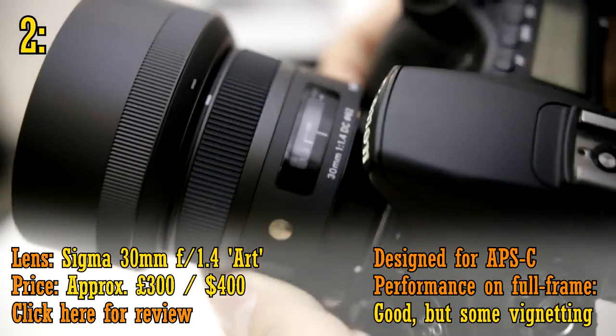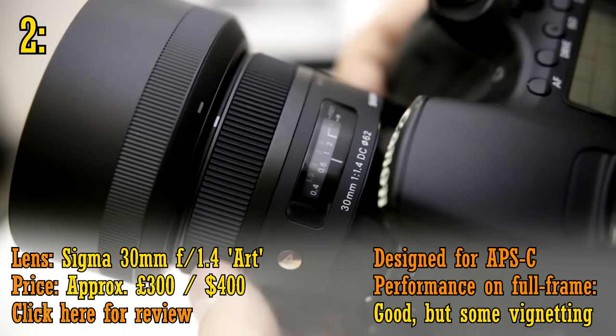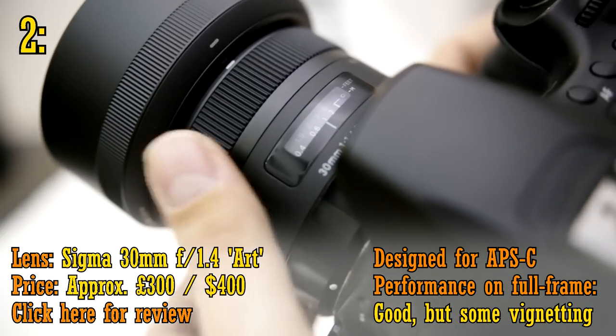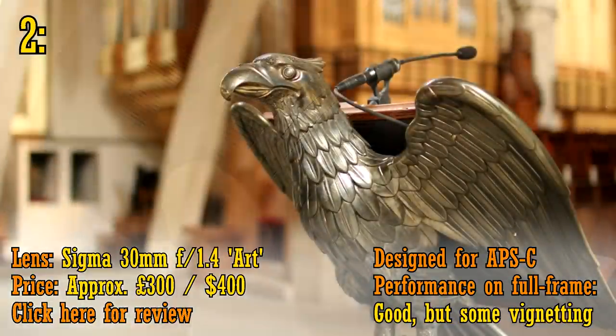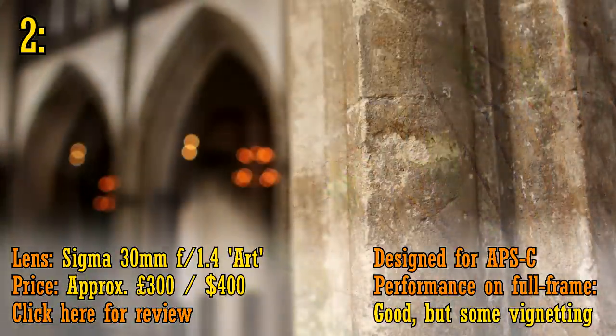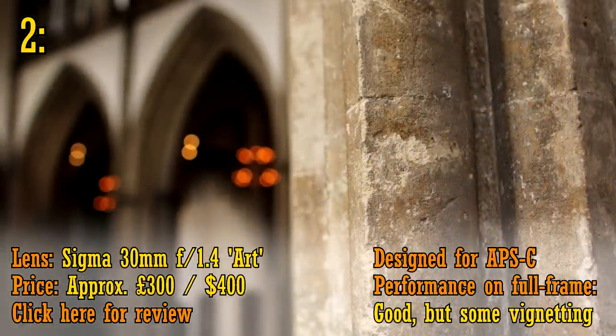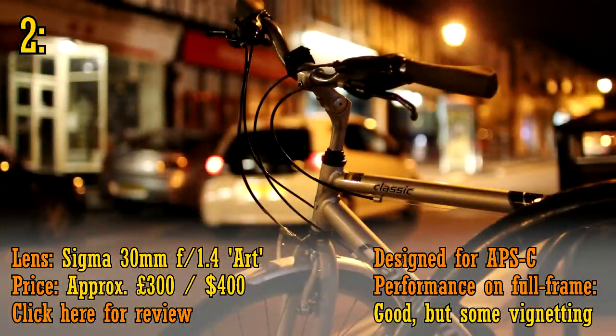At number two, the Sigma 30mm f1.4 Art — that's the new Art version of the lens, not the clunky older version — about £300 or US$400. This lens has it all: a really nice 30mm focal length perfect for everyday use, an extremely wide maximum aperture of f1.4 letting in tons of light and giving you nicely out-of-focus backgrounds. It's small and very well built, and it's quite sharp too, although it does have a slight issue with chromatic aberration. Overall, I think a lot of people would enjoy their photography a lot more with this little thing on their cameras.